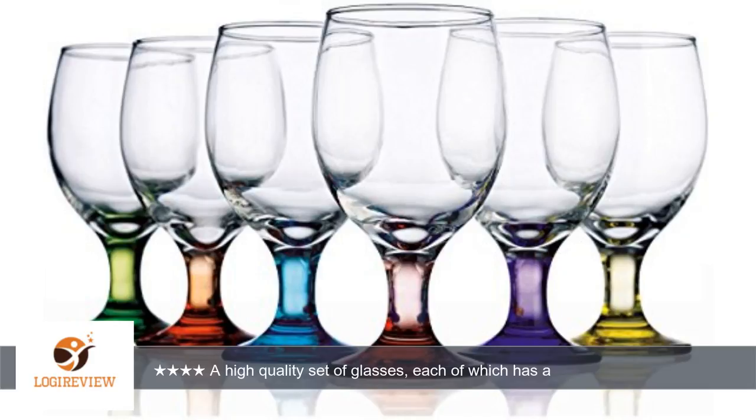These are pretty goblets that would be great for a dinner party, since the colored base would help people remember which was theirs.